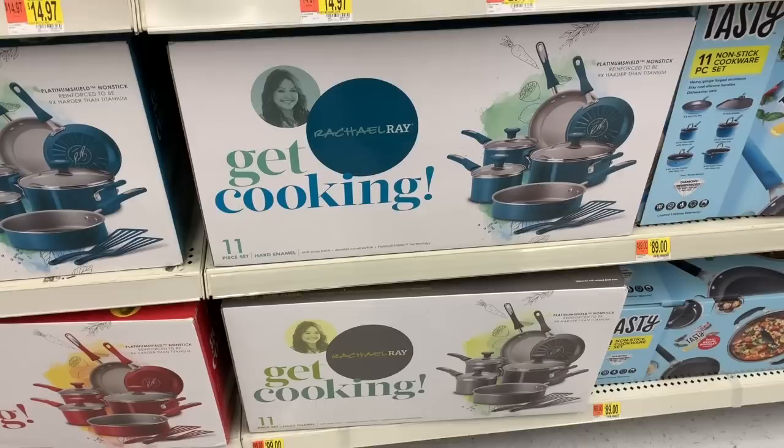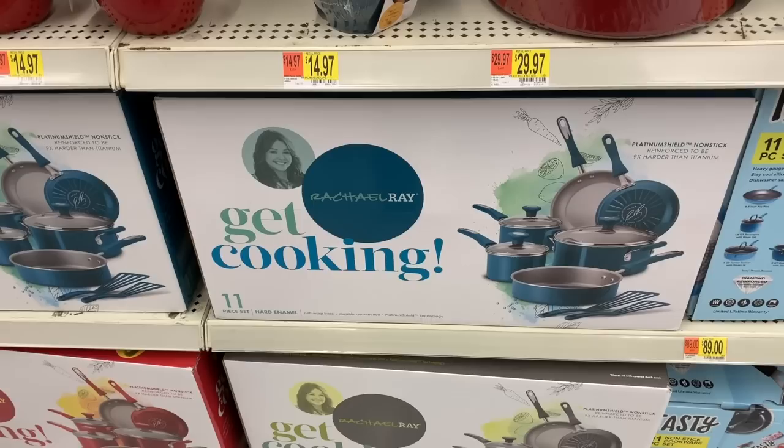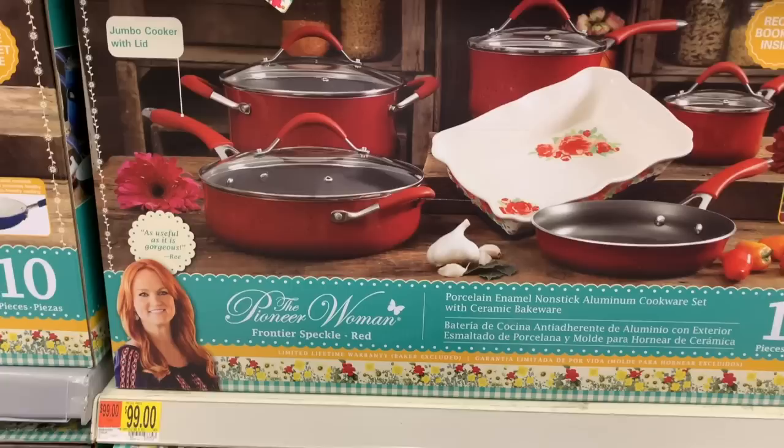Rachel Ray has an 11-piece set for $99 — platinum shield nonstick, reinforced to be nine times harder than titanium. It also comes in red and a basic silver. This set from Pioneer Woman is also $99, and it has a limited lifetime warranty.